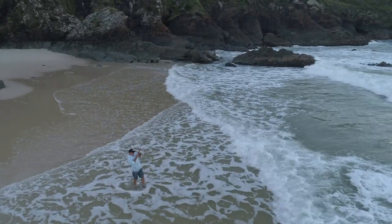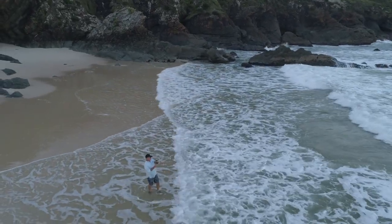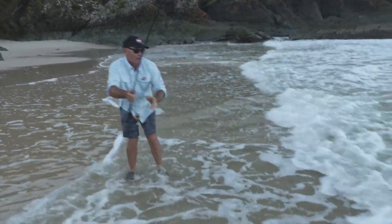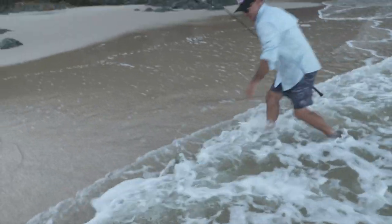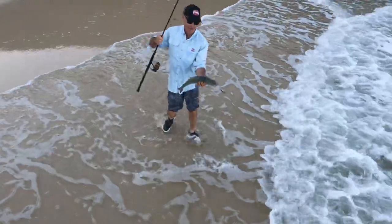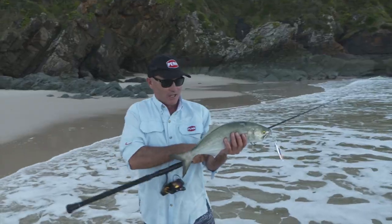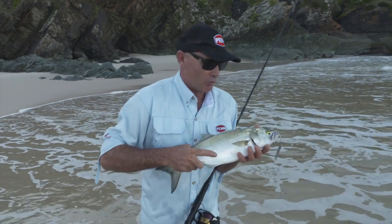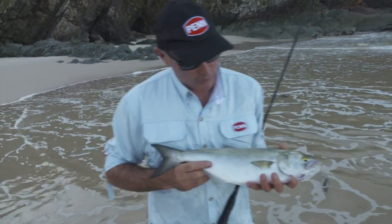I reckon this could be the next size up. Went really well, this fish — they fight so hard. Oh, it's a bigger one! Yes! Chase it now. That is a solid tailor right there — that's a fat one. Wow, he has been in a good paddock, that bloke.